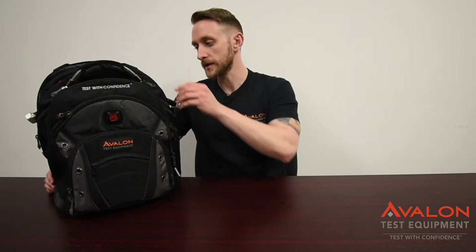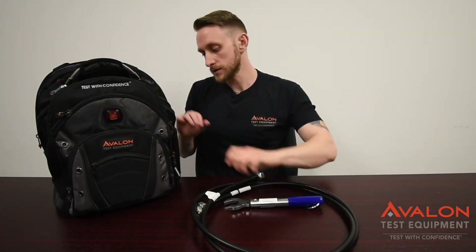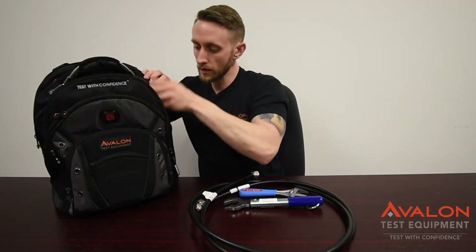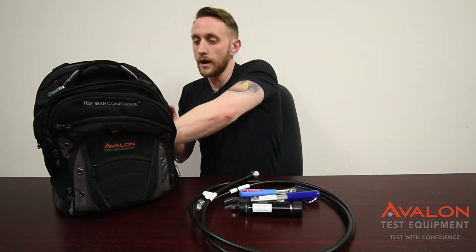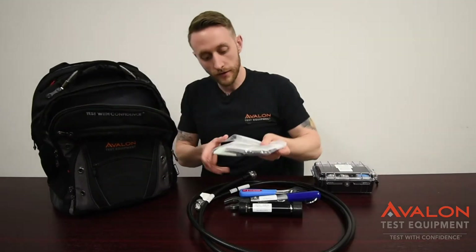Avalon carries Anritsu PIM Hunting and Testing Accessory Kits. These include your phase cable, your torque wrench to 18 foot-pounds, your crescent wrench, your PIM load, your full set of accessories including your PIM standard, and all of the cleaning materials you would need for every site.